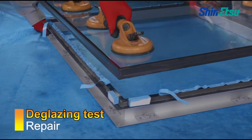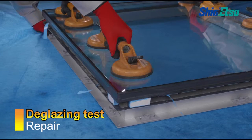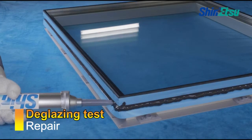After confirming the absence of a problem, apply the backup material again and set the glass to conduct the sealing application.